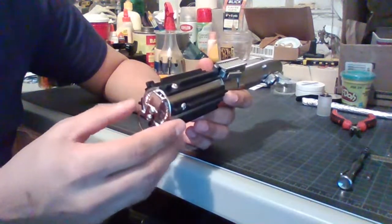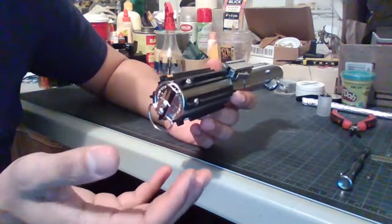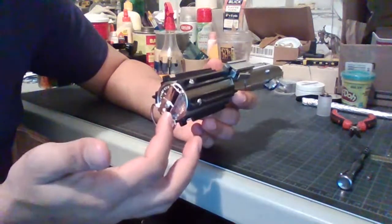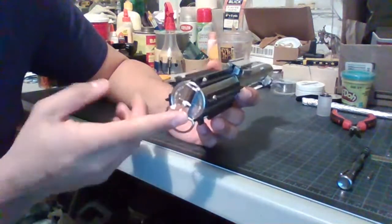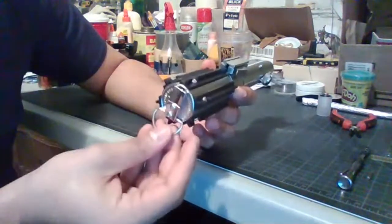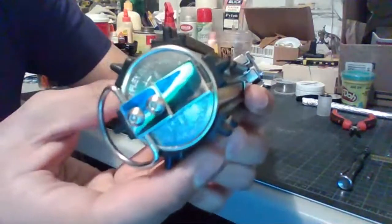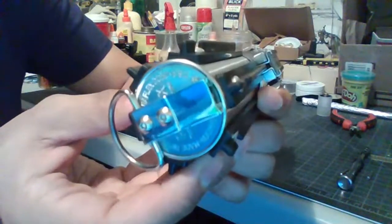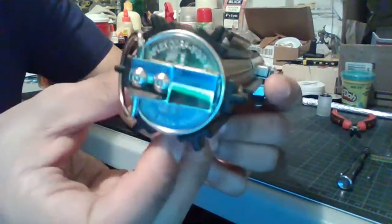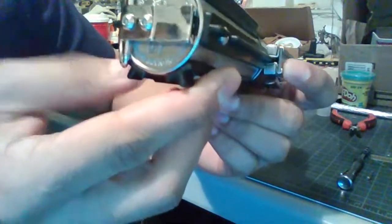It also comes with a more basic D-ring — to me it just looks like a piece of sheet metal folded over a D-ring with one hole to be screwed into the pommel. You can see the pommel itself has some words etched or stamped in.